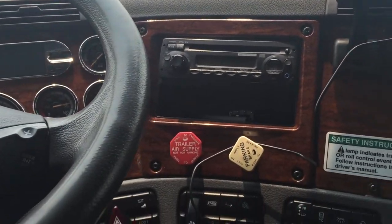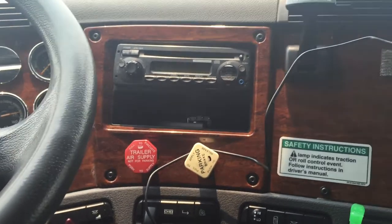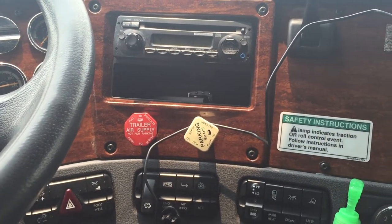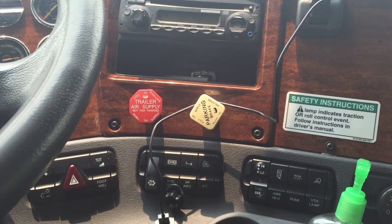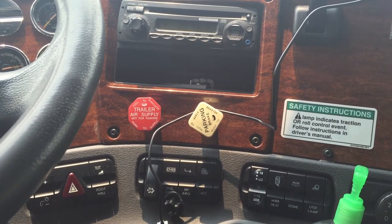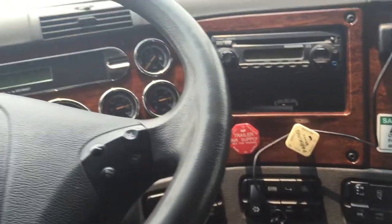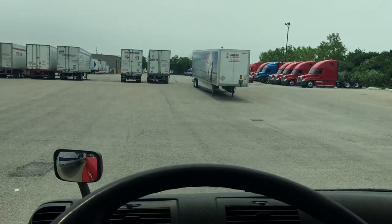No Bluetooth on this truck. Speakers are okay. I like it — it's alright, you get the job done. But other than that, signing out. About to get back on this roll, y'all. Y'all be safe.